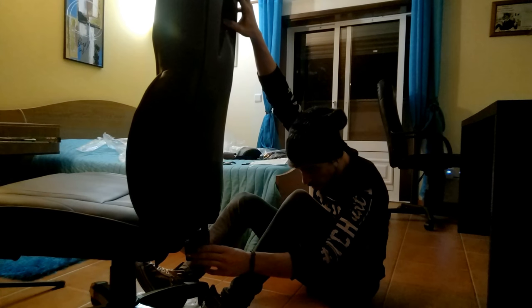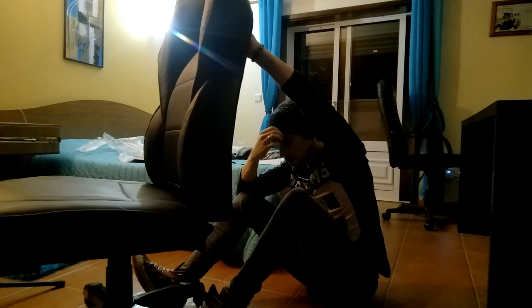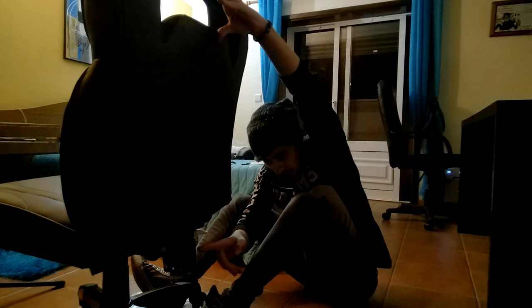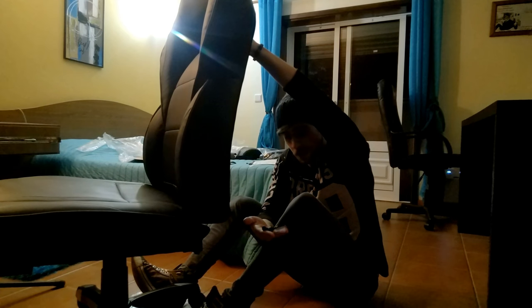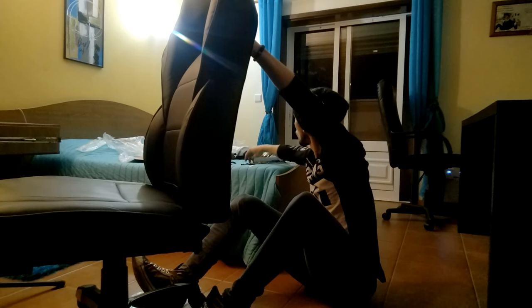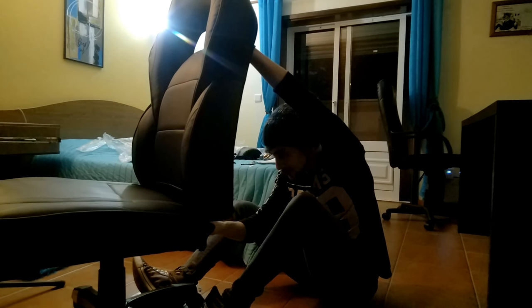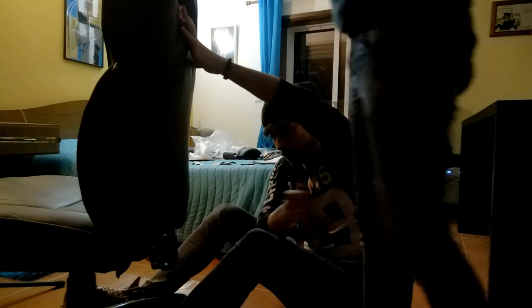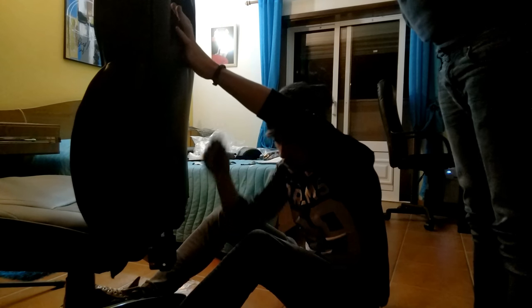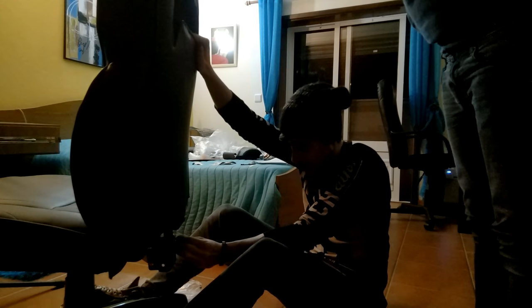Now this part is more difficult. You need to have someone to help you if you can, because you have three screws here which are pretty difficult to mount. You have to hold the chair while mounting, or you're gonna have a bad time. You better have someone to help you — I'm still struggling even with someone helping me.